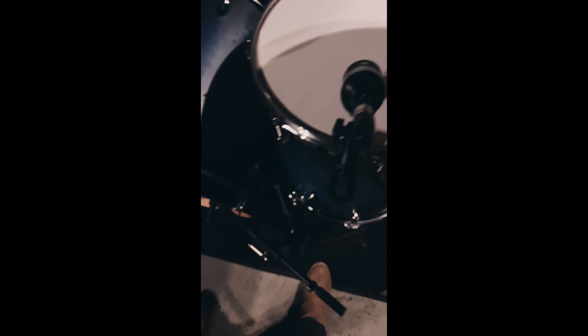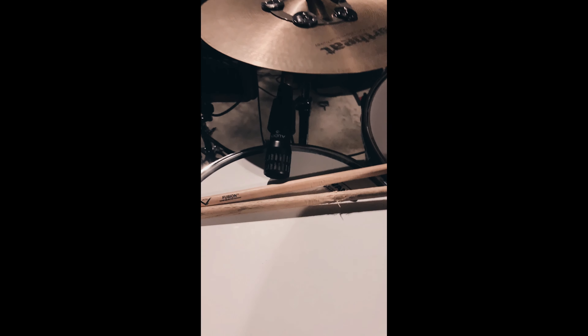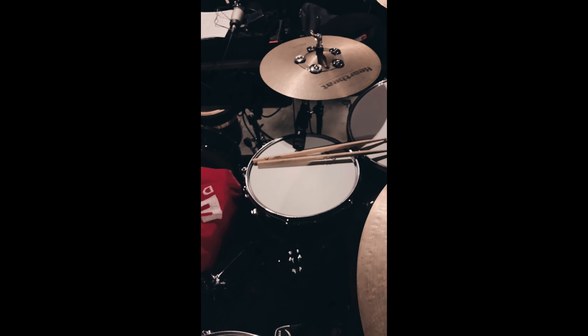I'm using an Audix D6 as the tom mic. I have another Audix D6 in the bass drum with a kick port. Then this here is a Solomon Low Freq sub-kick — it really brings out the extra low end on the bass drum. I'm using a D2 for the tom, an i5 for the snare drum, and another i5 for the bottom snare head.